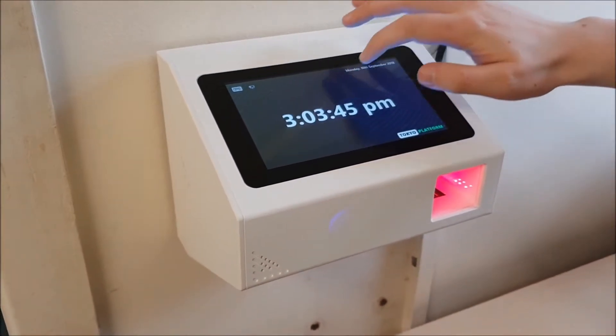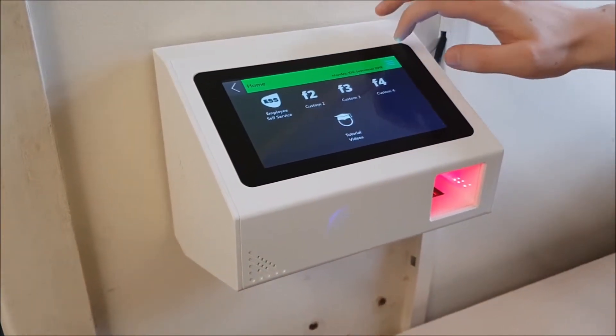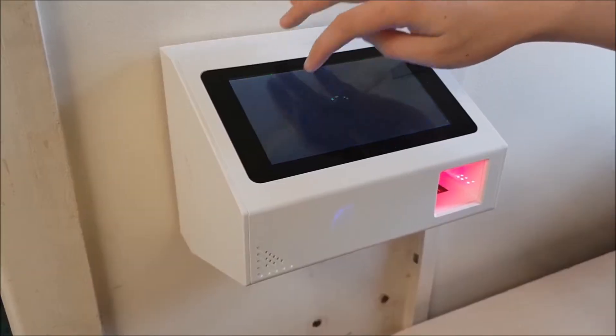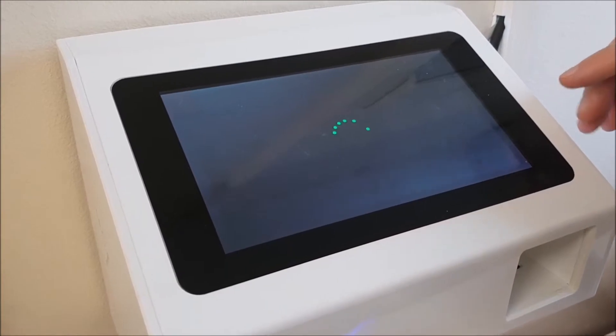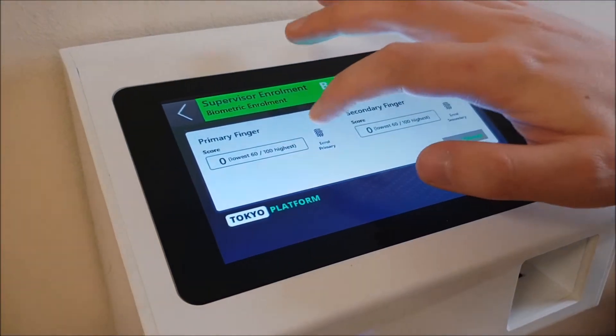Okay Nathan, if you could just demonstrate this. So we're finding the person's record that you want to enrol and then we're selecting the primary finger.